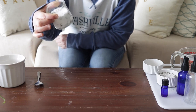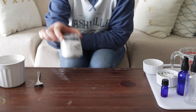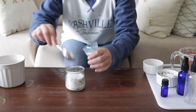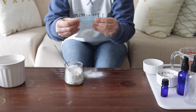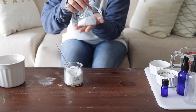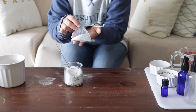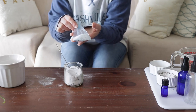And there you go — a cute little jar of Epsom salt that you can use in the bath. I also like to put them in these little sachets, tie it up, and then you can sit in your bath under the running water and it won't make a mess as you're enjoying your lavender soak.